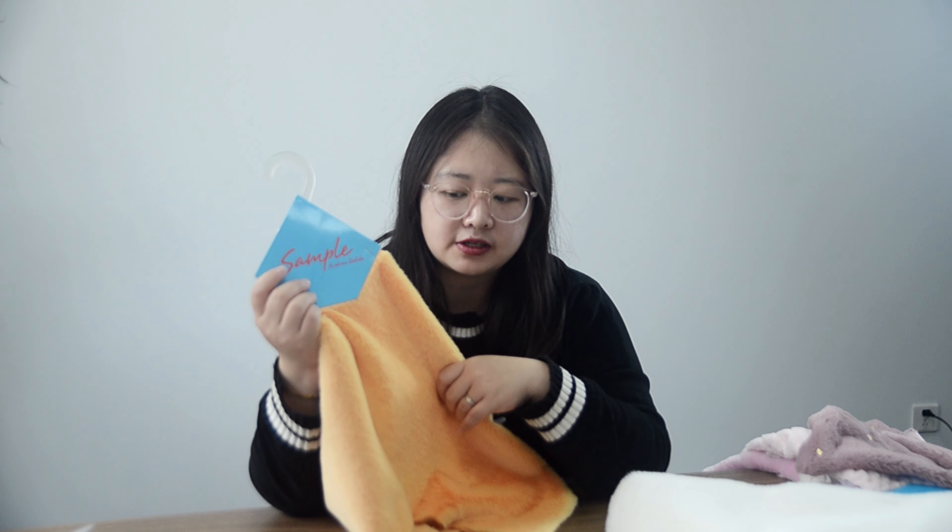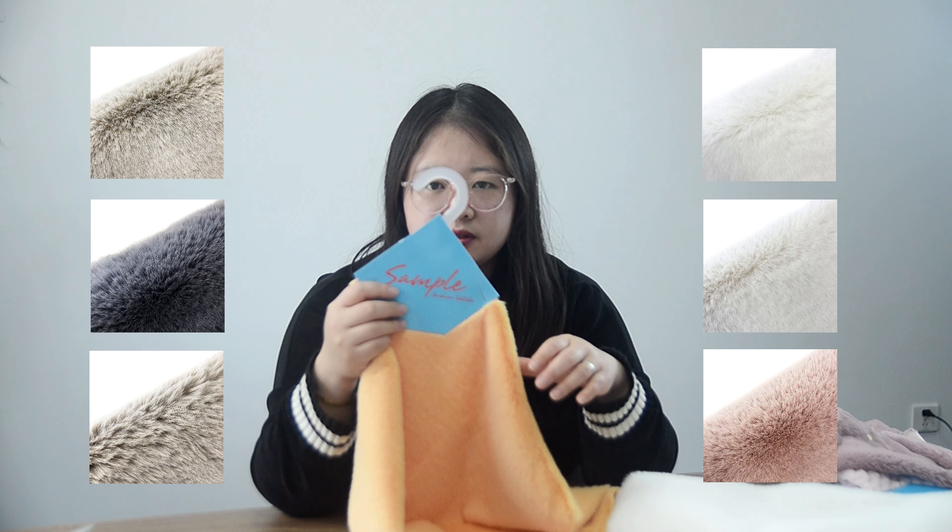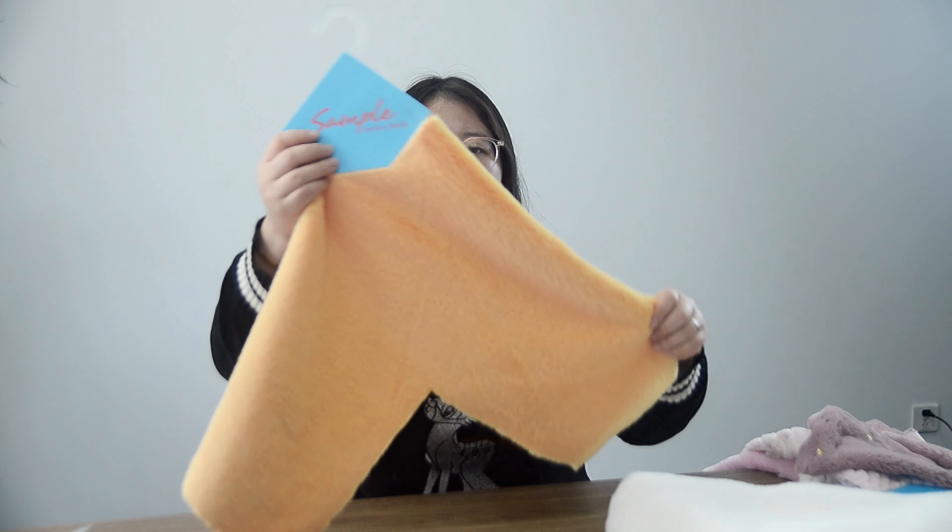We can do different colors. This sample in my hand is yellow. Also, if you want to see other colors, we can do according to your requirements. Yes, this is faux.